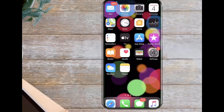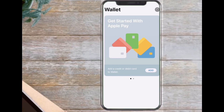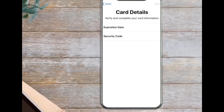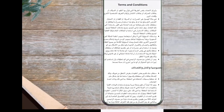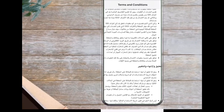First, press the Wallet application on your phone and tap on the plus symbol on the upper right corner. Then you have to press continue. Now they will ask your card to scan. Next you will enter the expiration date and the CVV code, which is on the back of the card. Next you will agree to your bank's terms and conditions. Go ahead and tap agree in the lower corner.